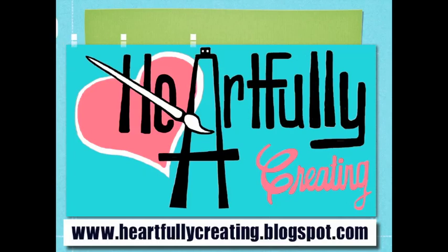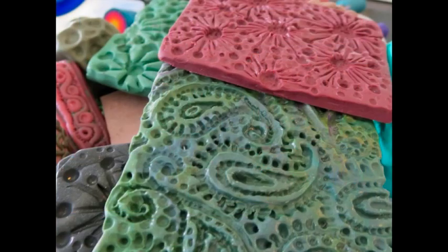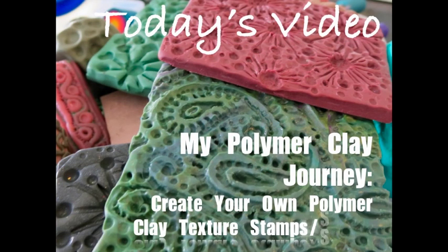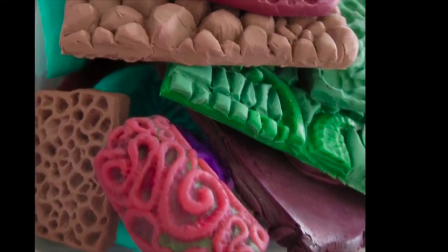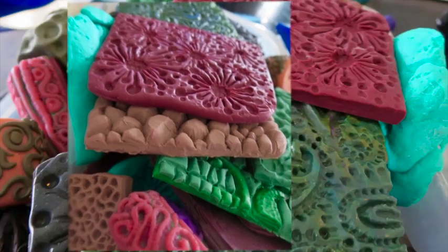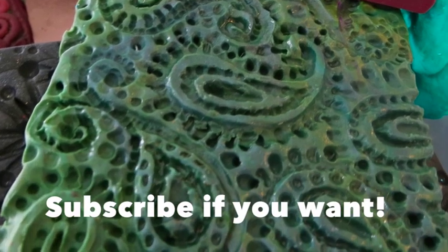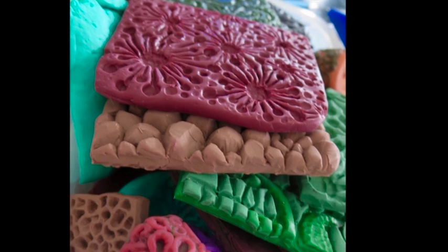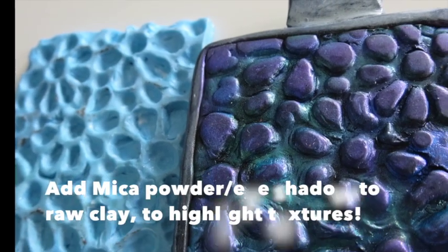Welcome to Heartfully Creating. You can find the corresponding blog to today's video about making your own texture sheets in polymer clay at heartfullycreating.blogspot.com. I don't go into detail about how to make them because I've provided a link on the corresponding blog from a creator called Caters Acres, where I first learned that you can even make your own texture sheets.